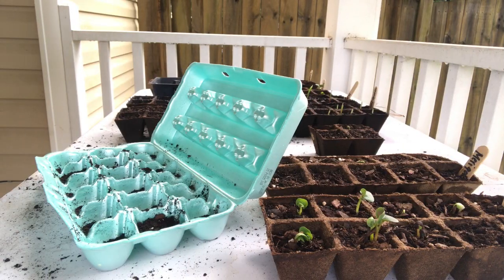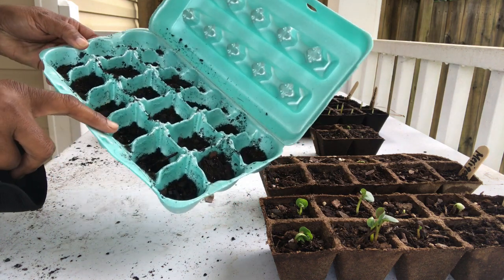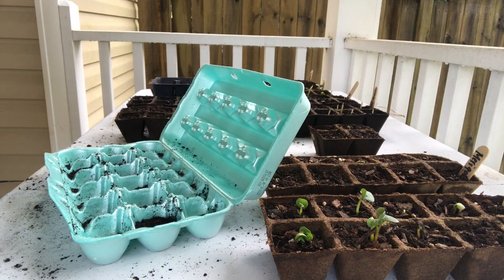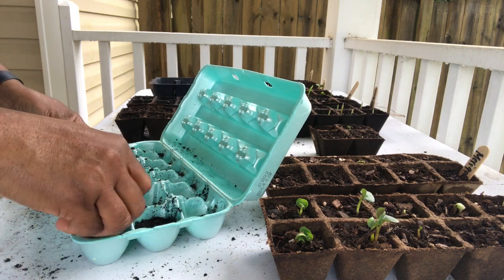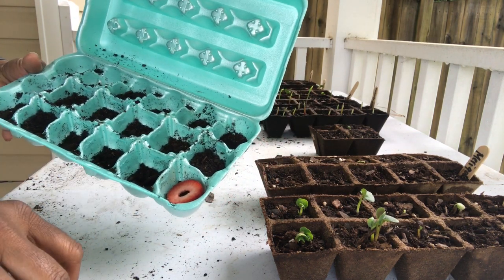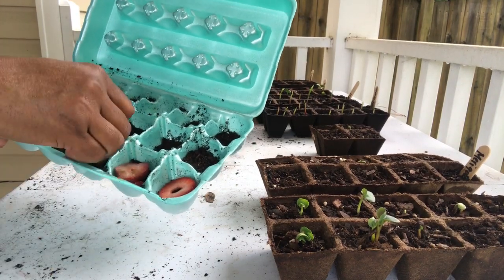We're going to do the regrowing of the strawberries. I already put my soil mixture in here — I'm not going to go over what I use because it's covered in some of my other videos. Now I'm just going to lay the strawberries in here and then cover them with the soil.